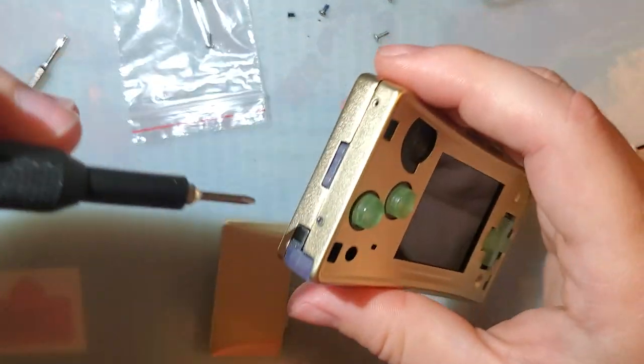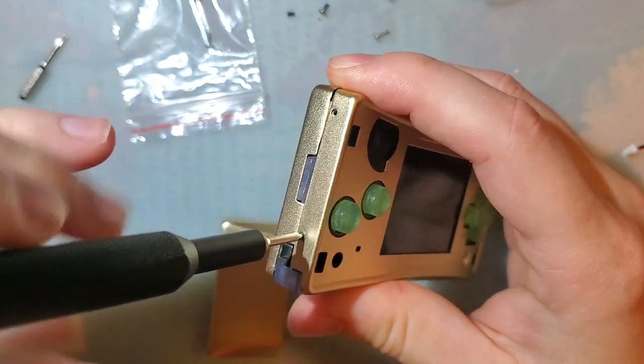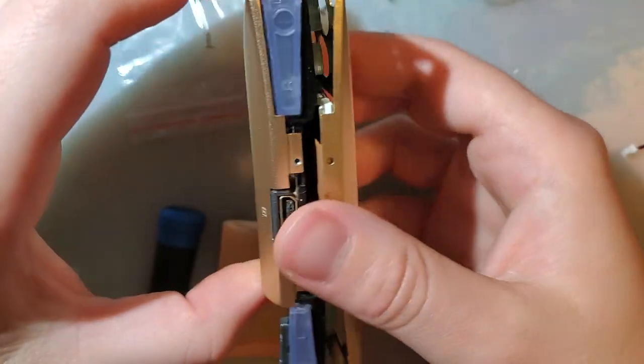I do want to thank Retro Game Repair Shop for sending me one of these new shells to check out — or well, new color I guess. I think these have been out for a few months at this point anyway.